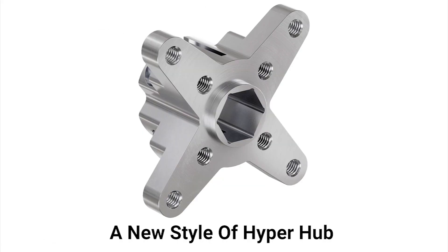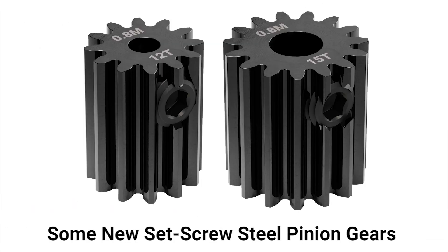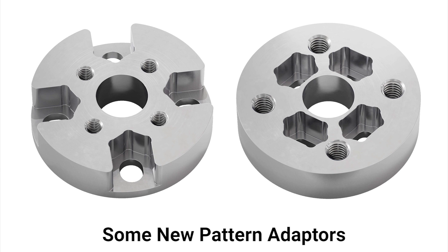In this new product video, we're going to be taking a look at a new style of Hyperhub, we'll be talking about some new set screw steel pinion gears, and also taking a look at some new pattern adapters.